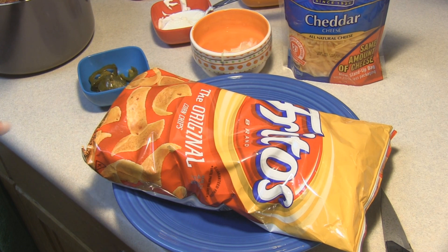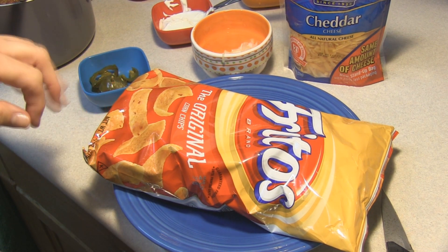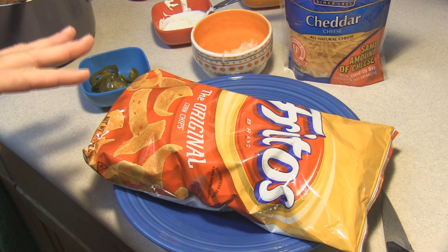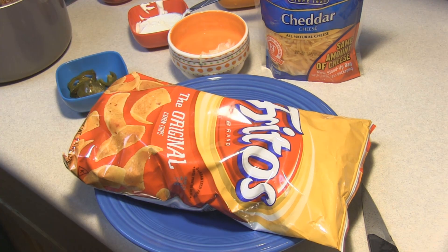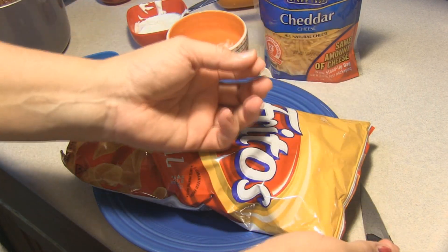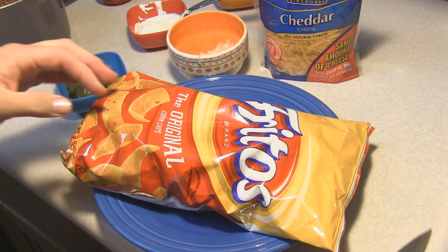It doesn't take much, and you can modify this to a really super easy type of potluck sort of deal for the Super Bowl. You can get the little single-size servings, open it up from the top, pour it in, and they have their little yumminess in hand.